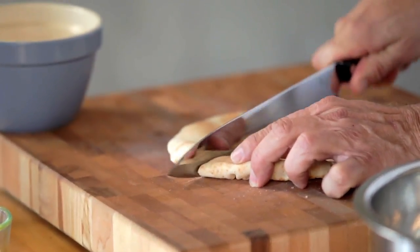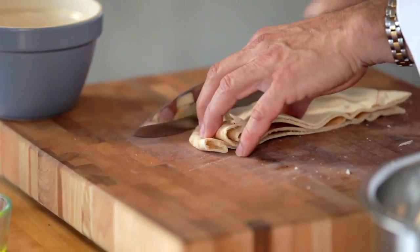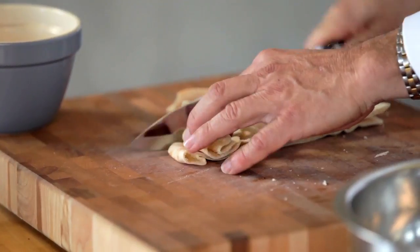Now we're going to make some healthy pita croutons using whole wheat pita bread. By using whole wheat flour pita breads, you'll have more fiber than the white flour counterparts.